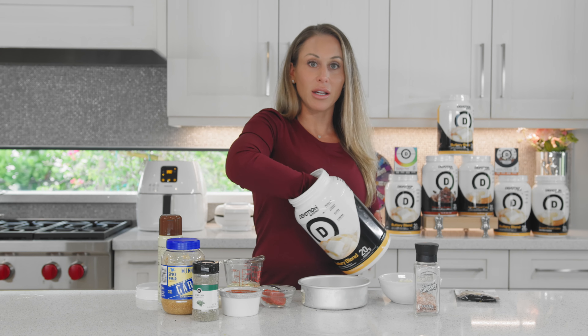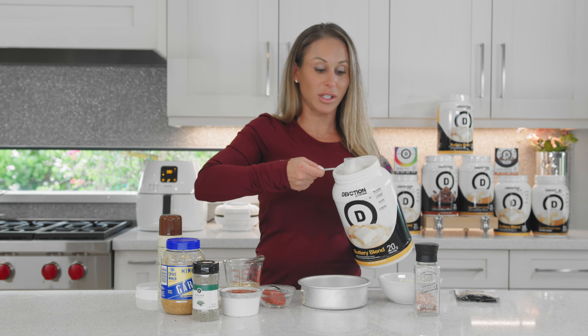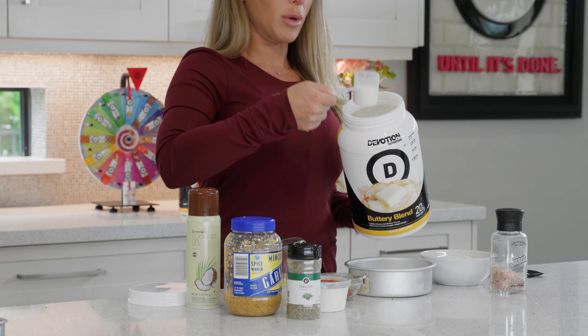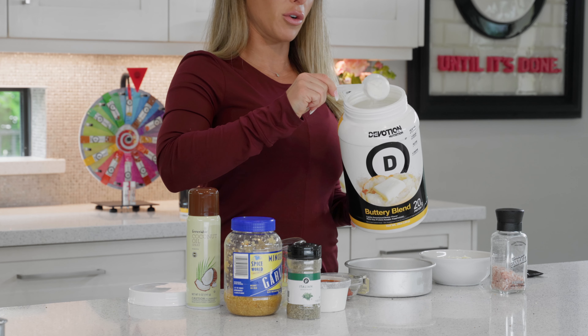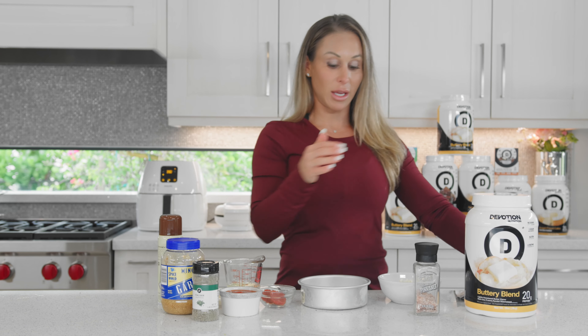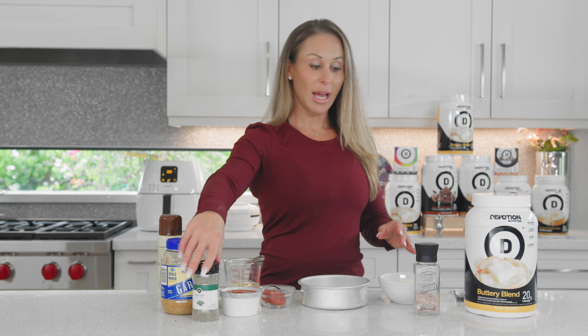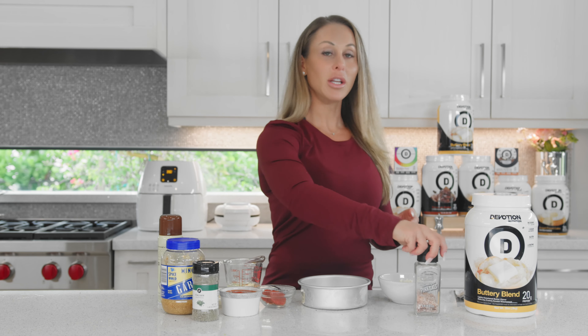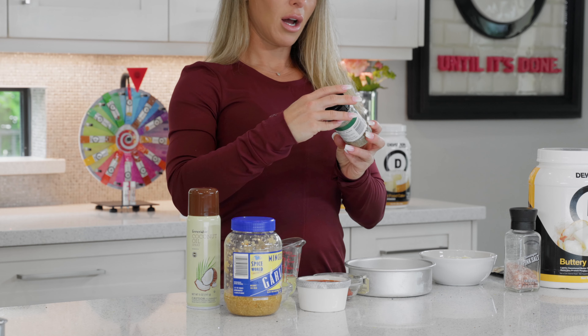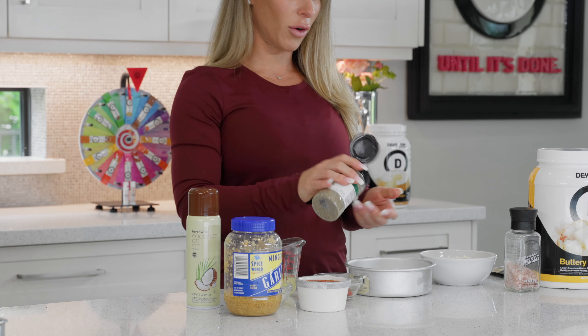You can take a scoop of buttery blend, or actually even just a half scoop is enough. If you like a thick crust pizza you can use more, but I like a thinner crispy crust, so I'm going to use half a scoop of buttery blend. And because I like a thin crust, I'm not going to use baking powder in this particular recipe. Now I am going to use some sea salt — buttery blend does have a little bit of sweetness and it always helps to offset it — I use a little pink Himalayan sea salt.